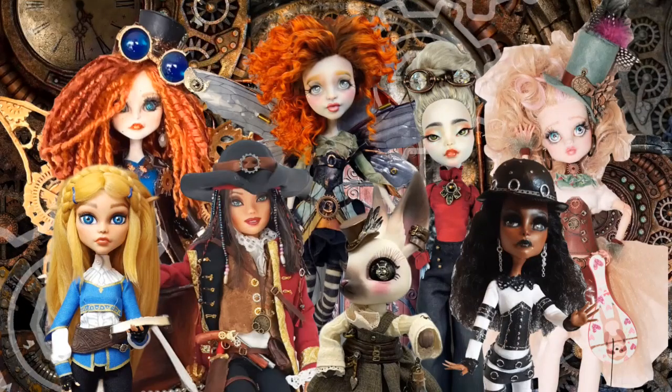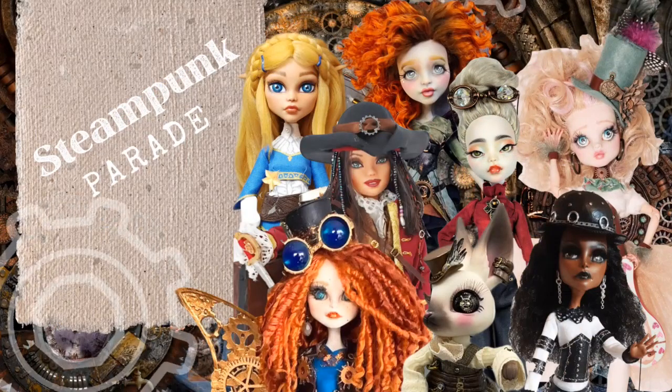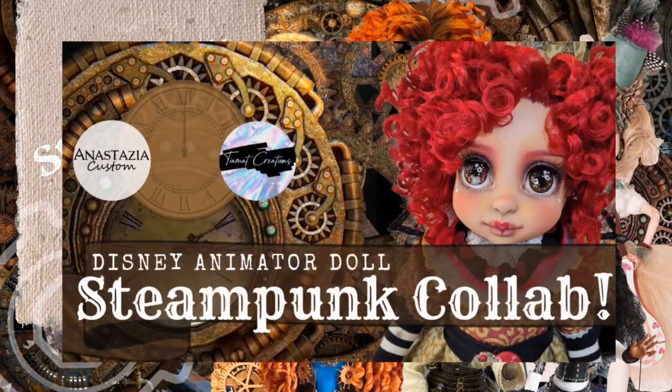Hello everyone, it's Kiri and welcome to the steampunk parade! In today's video, my wonderful patrons and I voted on a theme for a custom doll collab, and the theme we chose is steampunk. If you're not familiar with steampunk, I go over it a bit in my last video where I collaborated with Anastasia Custom and Tiamat Creations — we created steampunk characters with Disney Animator dolls, so make sure to check those out.